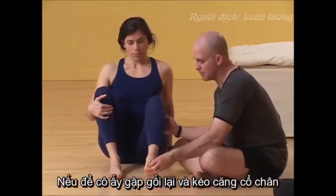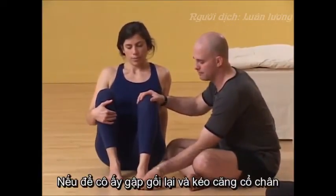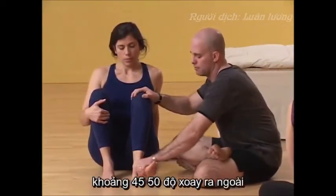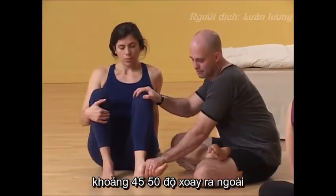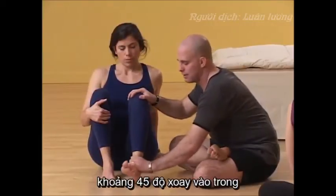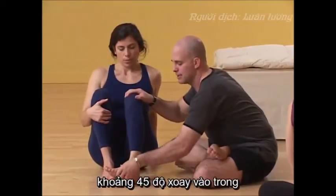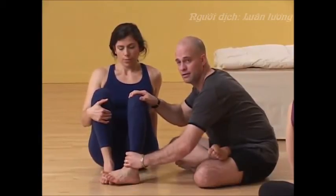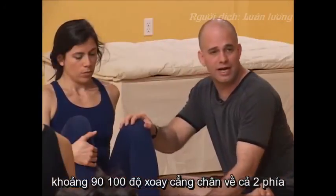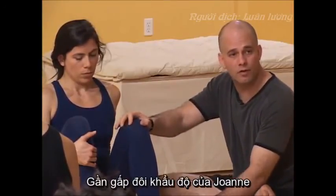But if we allow her to bend — scoot up just a little bit — if we allow her to bend and I flex her foot up, I'm going to move it for her to make it a little easier. That's about 45 to 50 degrees out to the side, and this is about 45 degrees slightly disguised by the ankle in. So you add those up together, she's closer to 90 to 100 degrees of rotation — about double of what we saw Jaune do.